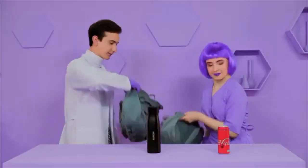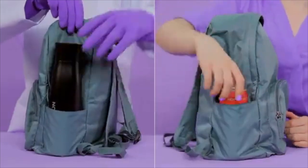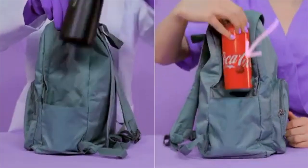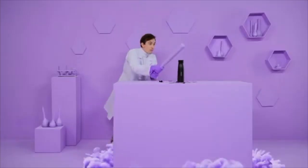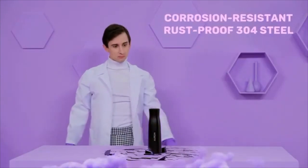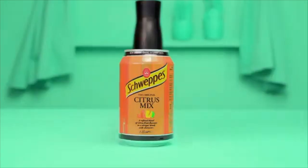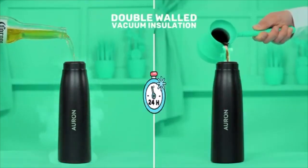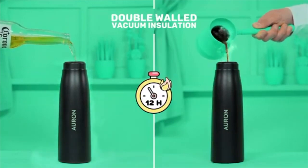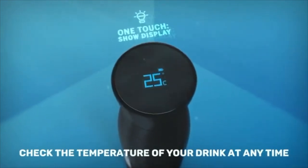Take it with you anywhere. Orin is light, spill-proof, and sweat-proof. Carry it around in your bag all day without the risk of your electronics getting wet. Orin is ultra-tough and super-insulated, made from corrosion-resistant and rust-proof 304 steel. Orin is compatible with any beverage. Its double-walled design and vacuum insulation keeps your drinks cold for 24 hours or hot for 12. With Orin's rechargeable smart cap, you can check the temperature of your drink anytime with its built-in temperature display.